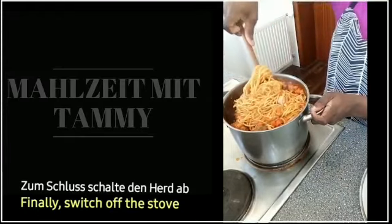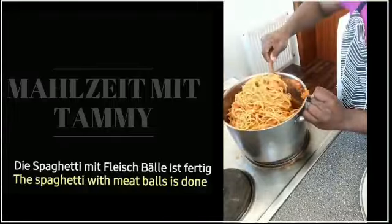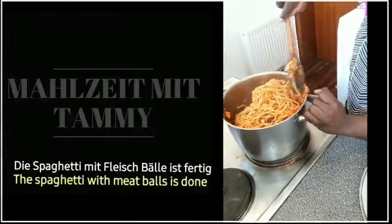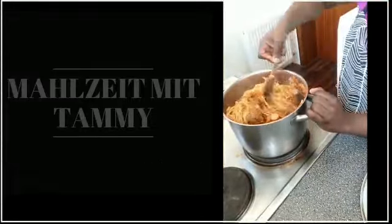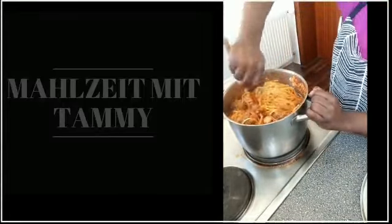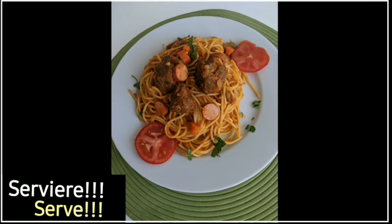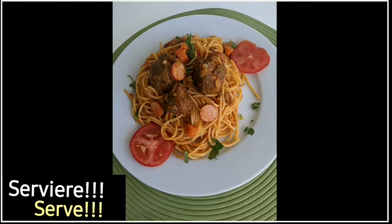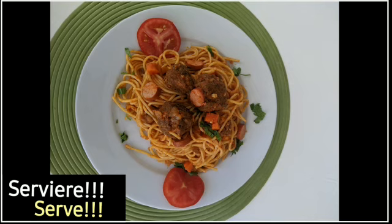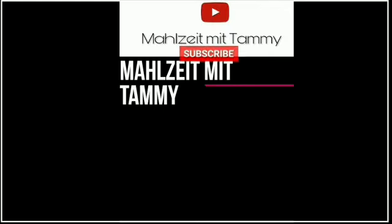Zum Schluss schalte den Herd ab. Die Spaghetti mit den Fleischbällen ist fertig.